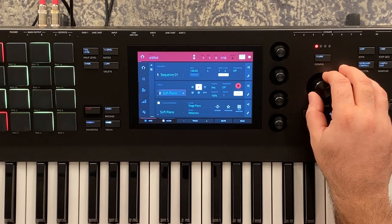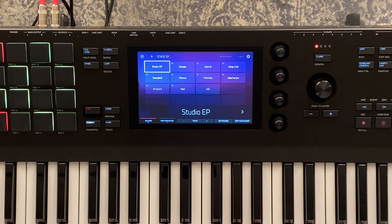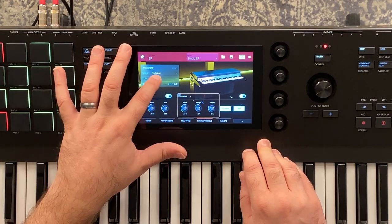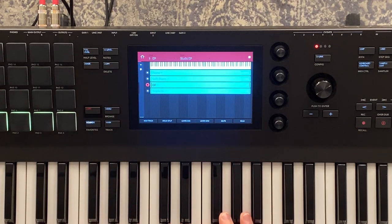So we have our regular piano and soft piano set up. Let's set up an electric piano now — going into sounds to pick our stage EP. From a sound perspective, this does not lack at all. It provides way more sound possibilities than even the Nord Stage 3. The quality of sounds will be determined in the comparison videos, so make sure you subscribe. Now if we go back to our key ranges, we have our electric piano alongside the others.